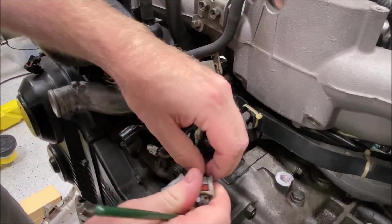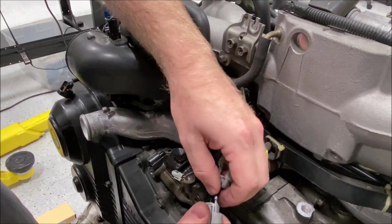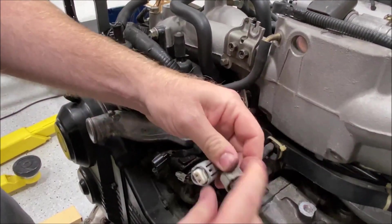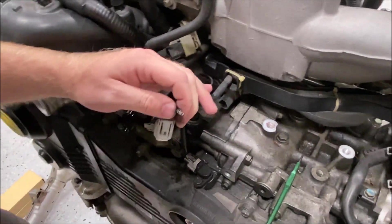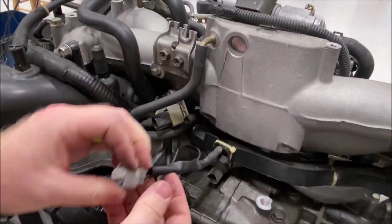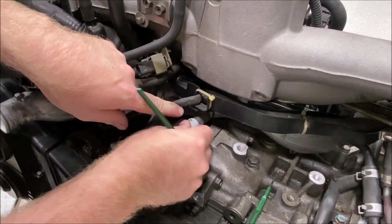All pins are in — tight, doesn't pull out the back. Press the lock and insert the connector.